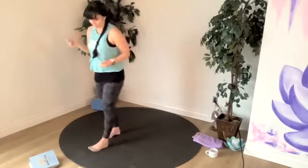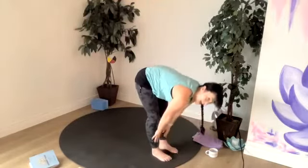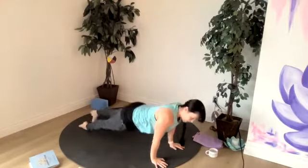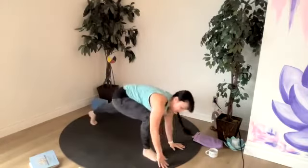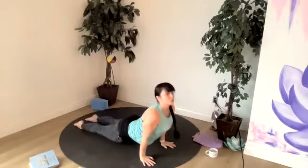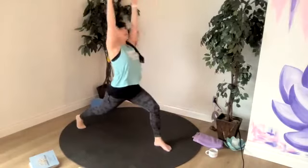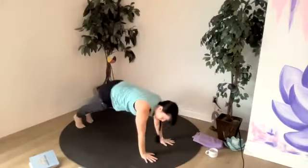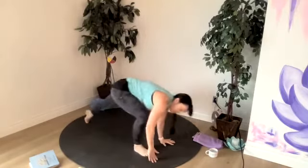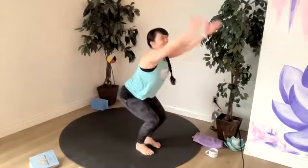Big breath up, inhale. Exhale to forward fold, halfway lift, breathe in. Step right back to chaturanga or kneeling plank. Up dog or hold your plank. Down dog. Now left foot comes between the hands — one inhale to lunge and one exhale right back to chaturanga or your plank. Up dog or cobra or hold your plank. Back to down dog. Right foot between the hands, one inhale to lunge. One exhale to chaturanga or to your plank. Hold your plank or flow through an up dog and a down dog. We'll all meet in down dog. Now we walk, step or jump to halfway lift. Exhale to fold, inhale to chair, exhale to mountain.